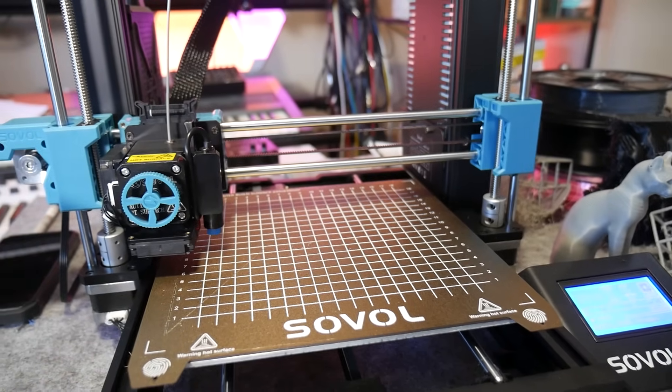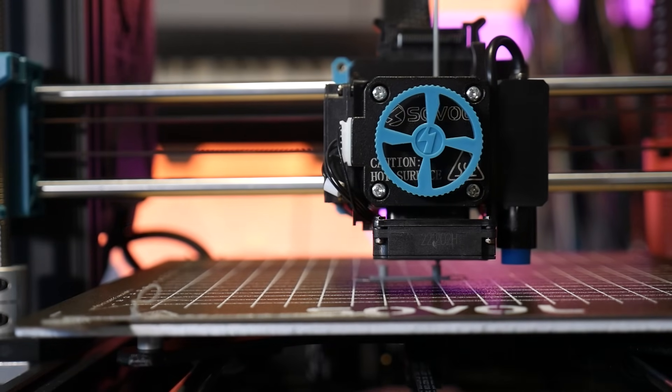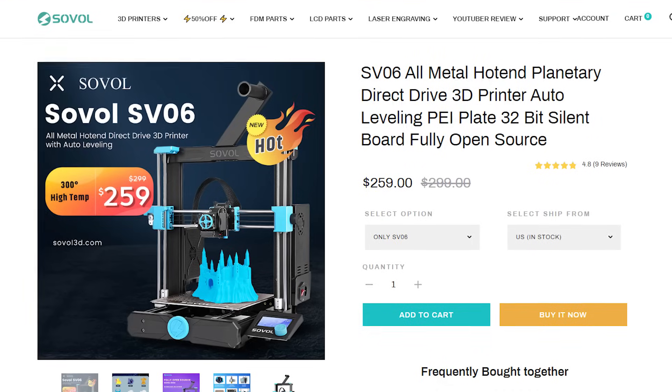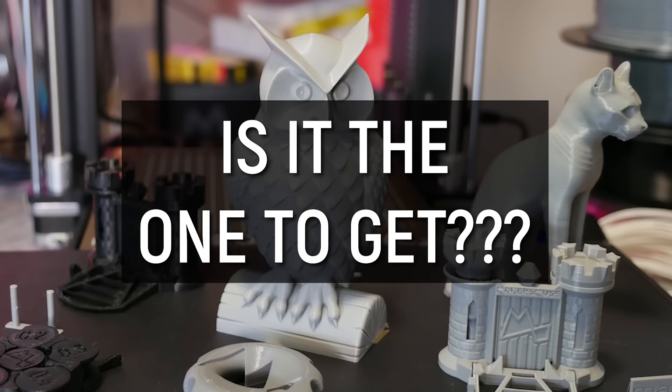This is the Sovol SV06, an unassuming i3 style 3D printer with some unexpected features at a very attractive price. But in a world flooded with 3D printers that look like this, is it the one to get?